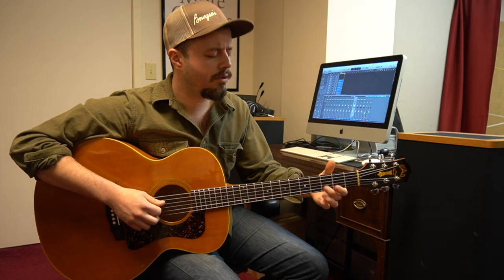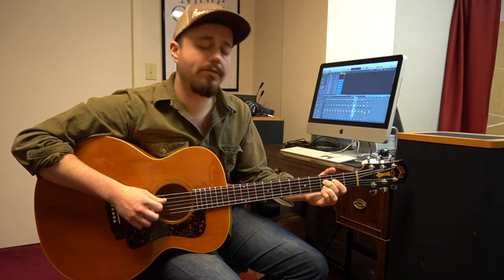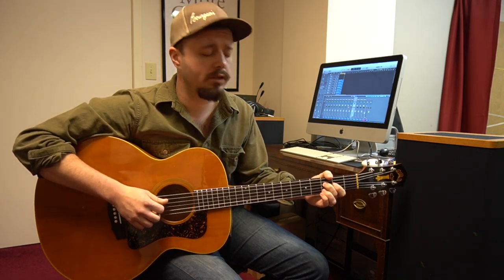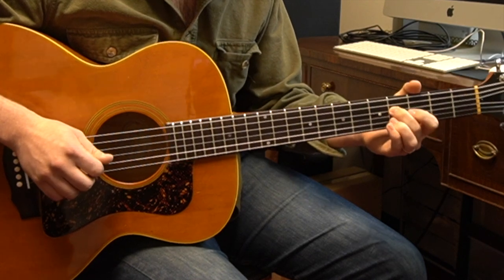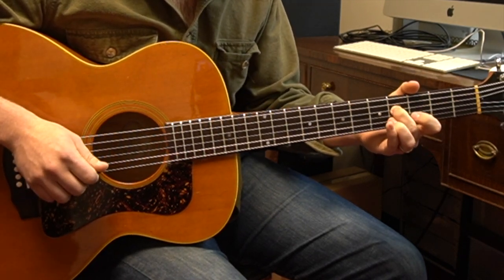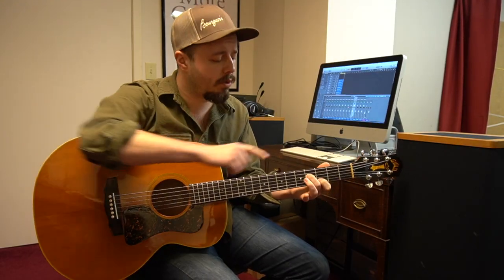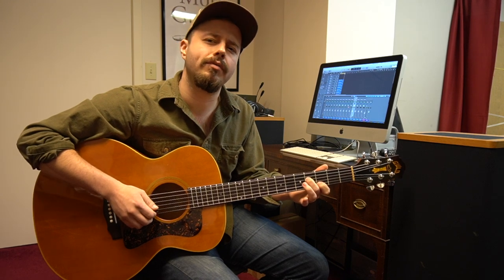From that spot, we're going to slide down with our middle finger again to the 3rd fret, and then we're going to hit the 4th fret with our middle finger as well. And to finish that section of the lick off, we use our pointer finger on the 3rd fret of the B string.